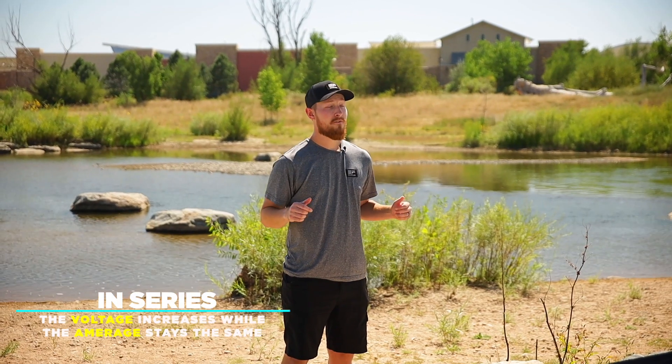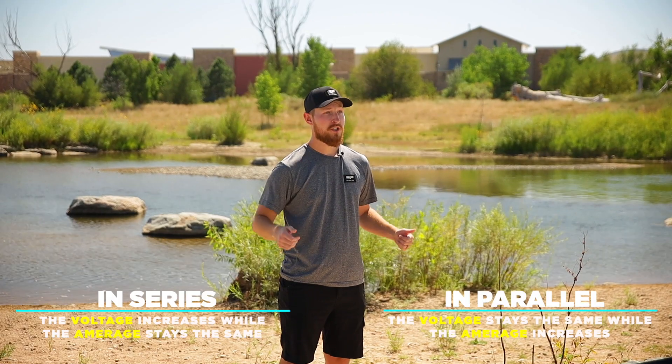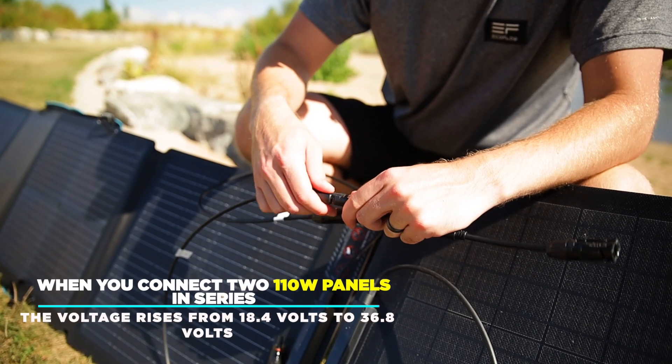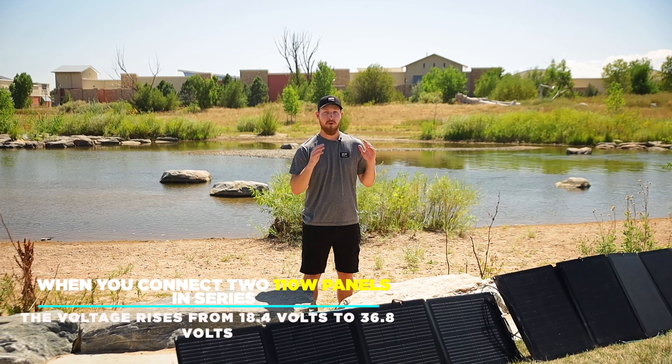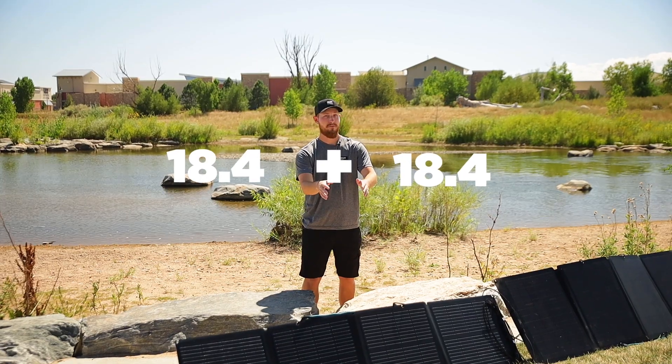In series, the voltage increases while the amperage stays the same, while the opposite happens in parallel — the voltage stays the same while the amperage increases. When you connect two 110-watt panels in series like we have here, the voltage will equal 36.8 volts because you have 18.4 plus 18.4, while the amperage will stay at 6 amps.